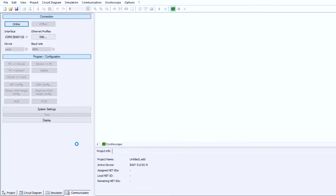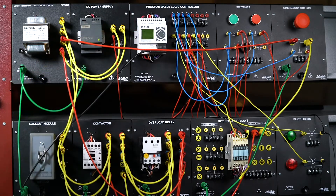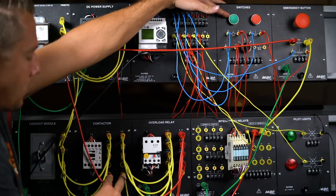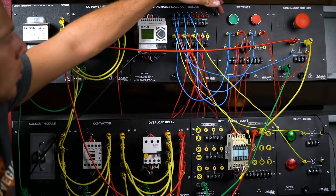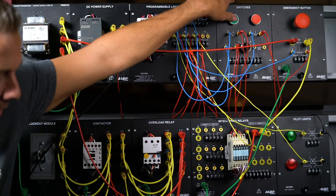This is going to be my latch-in circuit. I'm going to download this to my PLC and then go test how it works. We're back at our station — we downloaded the code. The way we wrote it is: when you press the green button it will latch, send power to the interposing relay, close the plates, send power to the coil, and the motor will turn on.